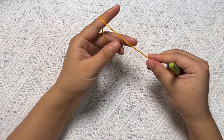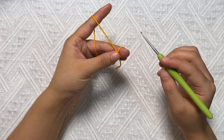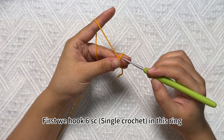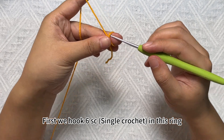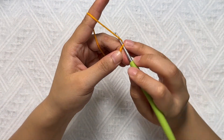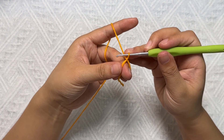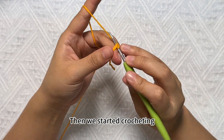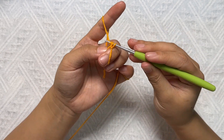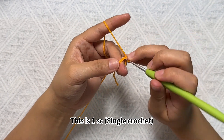Start by winding and making a circular stitch magic ring. First we hook single crochet (SC) stitches inside this ring. This is a straight shape stitch. Then we start crocheting.